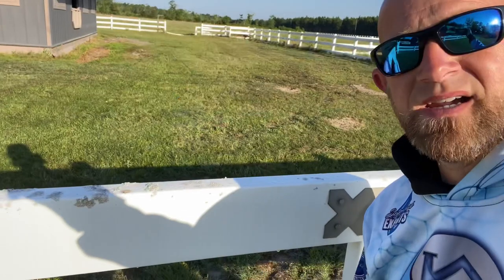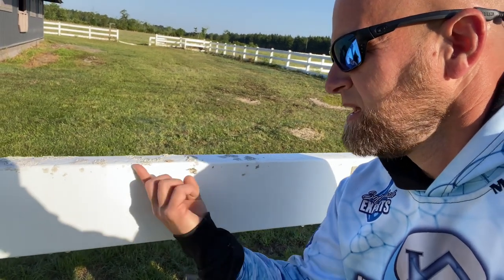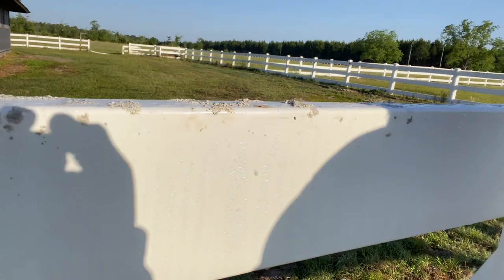I went ahead and hit this with about a three percent mix. As you can see, we still have some lichens right here — they've turned white — and they literally just come off, but they leave this little stain right here. I don't know if you guys can see that orange stain, that kind of light brown stain.